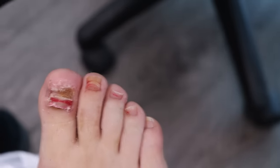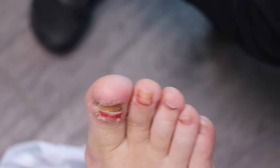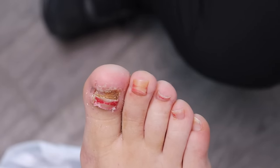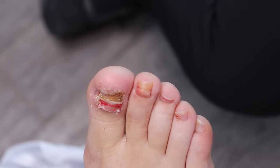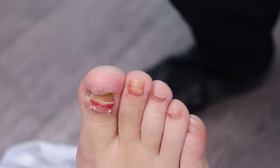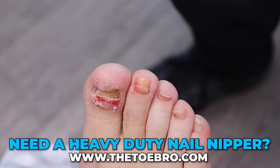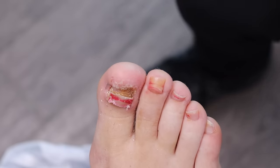You're young and healthy so it's okay, but if you were someone who was diabetic or had circulation issues, this would have already been super infected and you could have already lost the toe — yes, the toe. You have the nail literally growing into the skin with an open wound. You're very lucky you're healthy. Now that we're taking this down, it's just a matter of maintenance — that's what you really need.